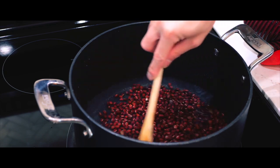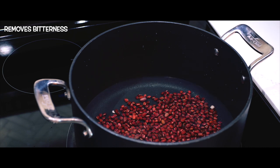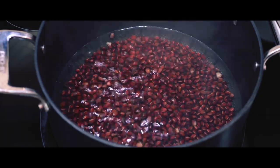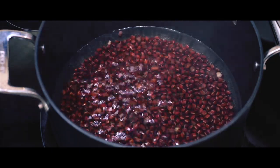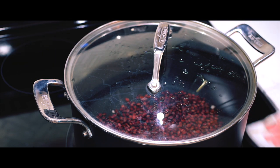Besides cleaning the beans, it also helps remove compounds that can cause bitterness and even contribute to bloating during cooking. The first boil also starts to soften the beans, which makes them more receptive to absorbing water while simmering. This prevents any beans from being undercooked or tough. Boiling the beans twice is essential to getting that smooth texture we want in the paste.